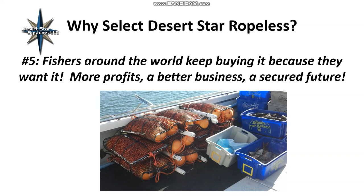Reason number five: fishers around the world keep buying it because they want it. Customers want to avoid poaching and gear loss, get better access in fast currents, and have more reliable catch — which translates to more profits, a better business, and a secure future. With that, I'll turn it over to Kim Savicki for your questions and her answers. Thank you very much.